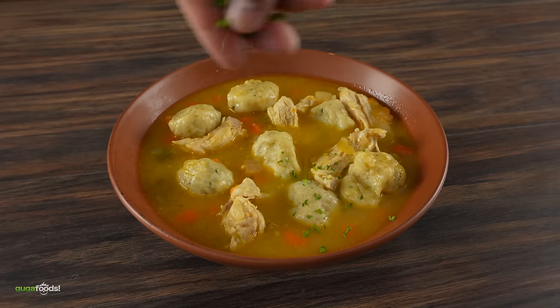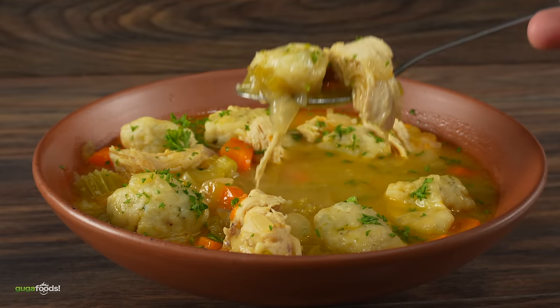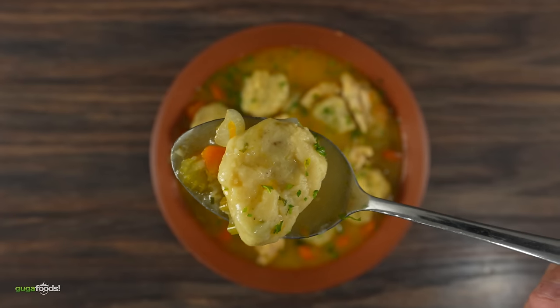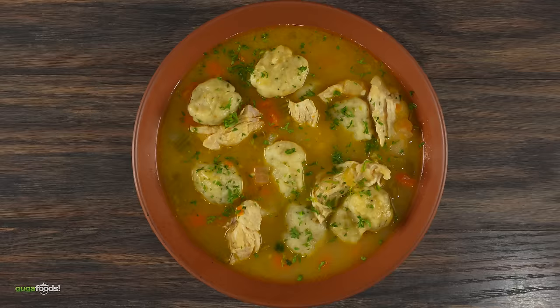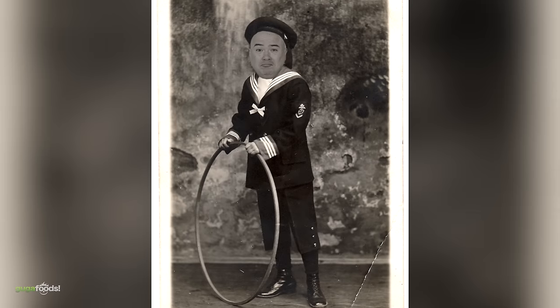If you grew up eating this you know how good it really is. But I understand if you never had it you don't know what it tastes like. Here we have the 1930s. What do you guys think? What's going on here, man? What is this? I thought this was a chicken video. Chicken and dumplings, my friend. You guys don't look excited — this is nostalgic for me. Nostalgic — you were there? No, in the sense that it brings back memories from when I was young. Enough talking, let's give it a try. Cheers everybody.